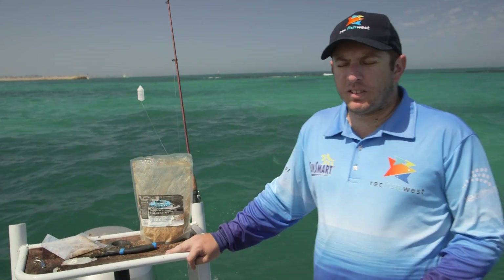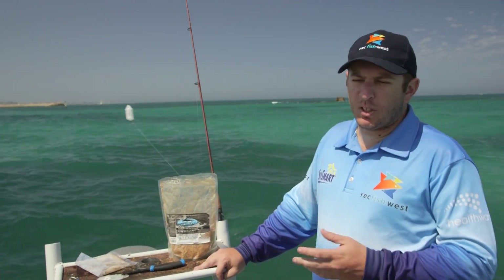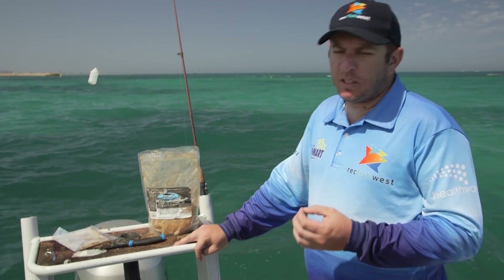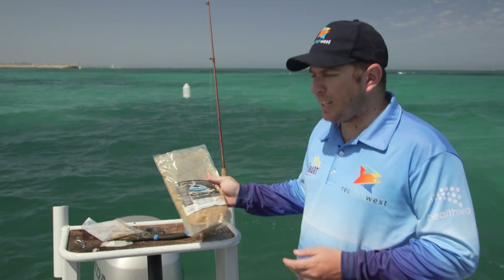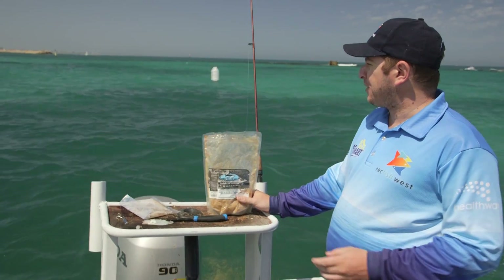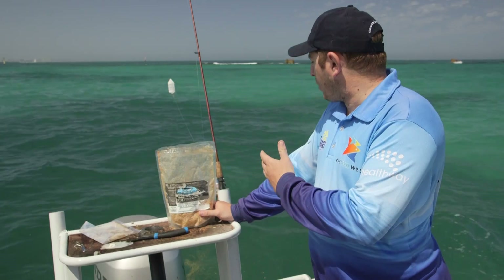So we've tied our herring rig successfully. We've brought the boat outside of the harbour, and bear in mind, if you're fishing off the shore, all these rules still apply. We've anchored up, and the first thing we need to do is set a burly trail. We've got some pre-made burly here today — all I'm doing is giving it a couple of shakes every minute or two. We've got a nice oil slick out the back of the boat and the fish are coming right up to the back. We've got some herring, some garfish, and also some trumpeter.